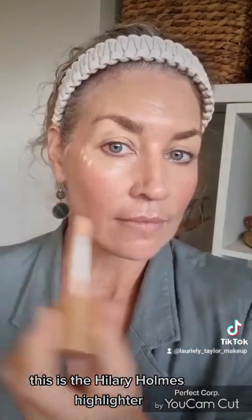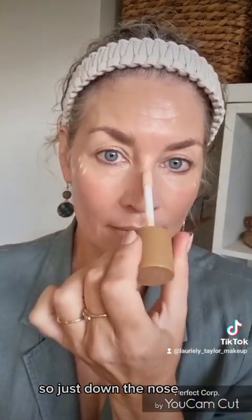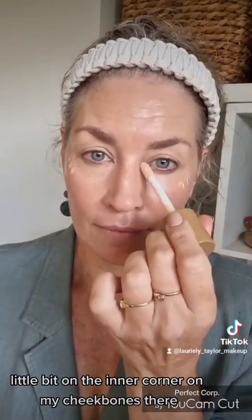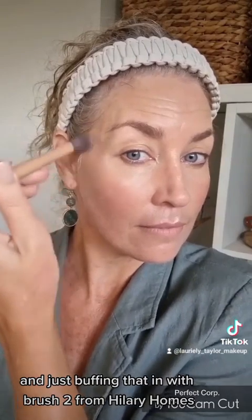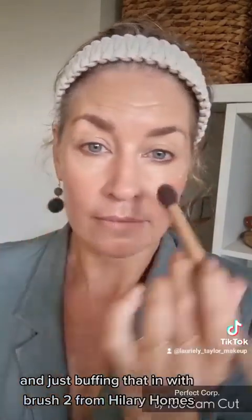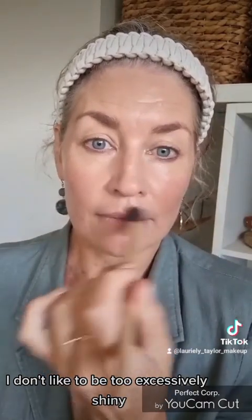This is the Hilary Holmes highlighter. I'm putting this on the high points — just down the nose, a little bit on the inner corner, on my cheekbones, and just the cupid's bow, buffing that in with Brush Two from Hilary Holmes. Just a small amount — I don't like to be too excessively shiny, so use as much as you wish.